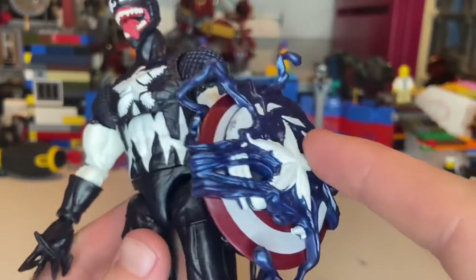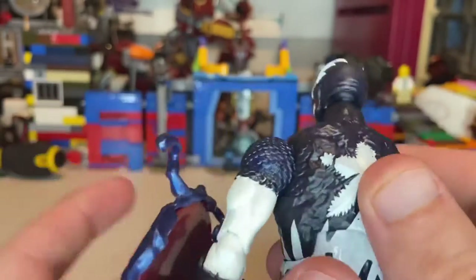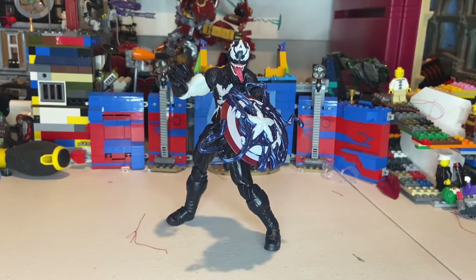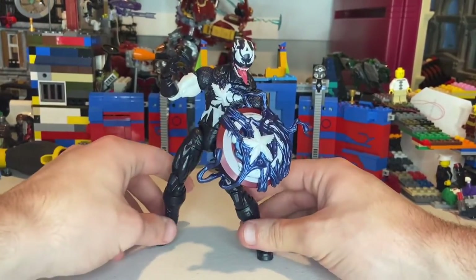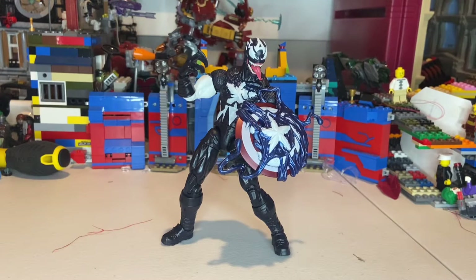The blue on the shield feels a little lighter and more metallic than the figure, but that's okay. I wish there was a peg hole in the back for him to hold the shield, but it's all well. Overall I think this figure is really cool. My only real complaint is he's a little tough to stand and still a bit stiff, but I just need to loosen him up to get better poses. Hopefully they'll do more Venomized Avengers like Iron Man, Thor, and Hulk down the line — they did a good job on this one.